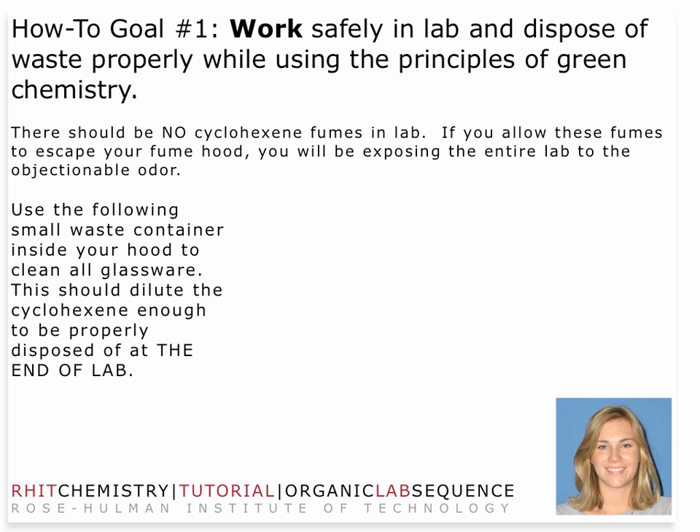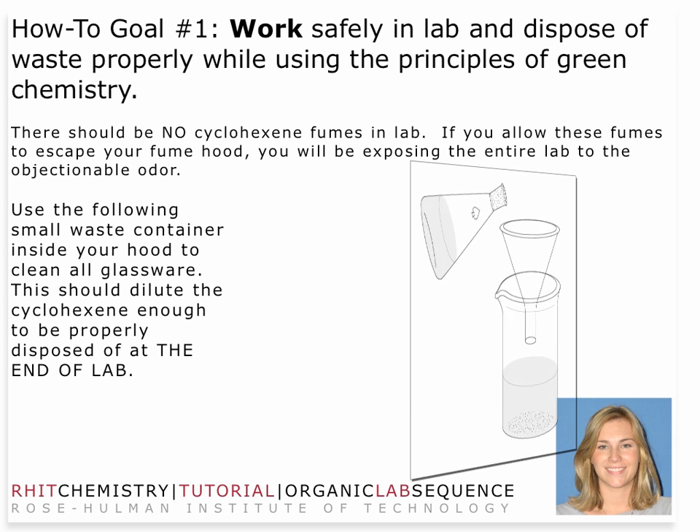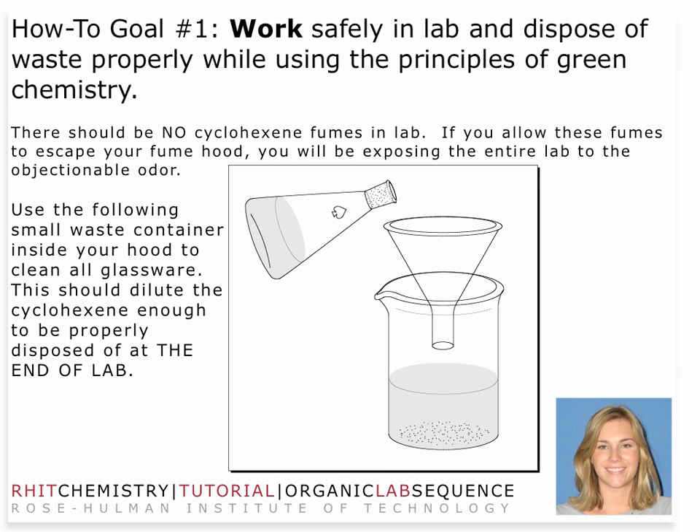There should be no cyclohexene tubes in lab. As always, I think it's really good to keep your small waste beaker in the hood — that's helpful and efficient. One of the bottlenecks in the lab is disposal of chemicals, so you want to make sure that you make that transfer as quickly as possible. Keeping a waste beaker is very important in this particular lab.